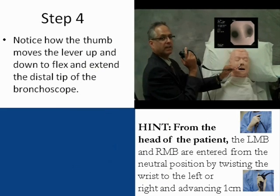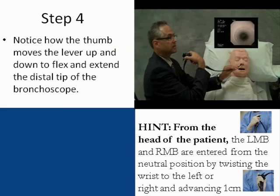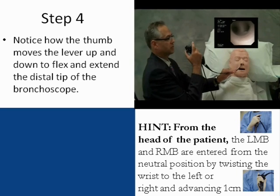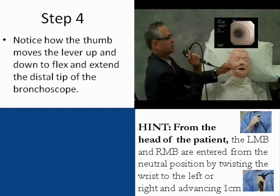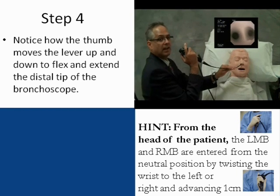Step four is the right-left exercise at the level of the carina. The scope can be rotated as we look at the right main bronchus and the left main bronchus. Another technique rotates the wrist in the opposite direction, again looking at the left main bronchus and the right main bronchus, taking care to keep the scope centered and off the wall.